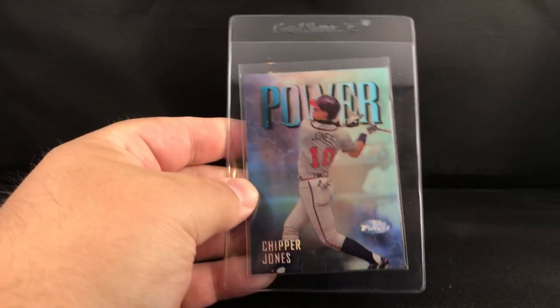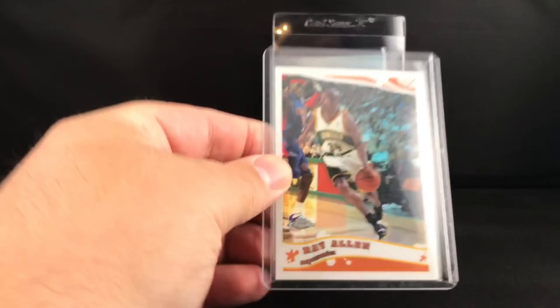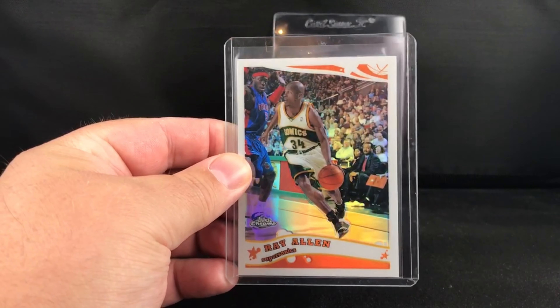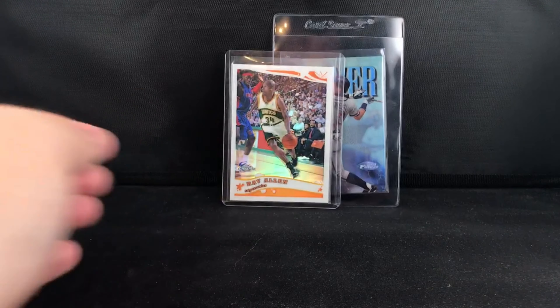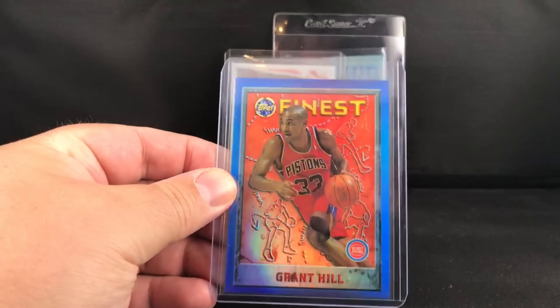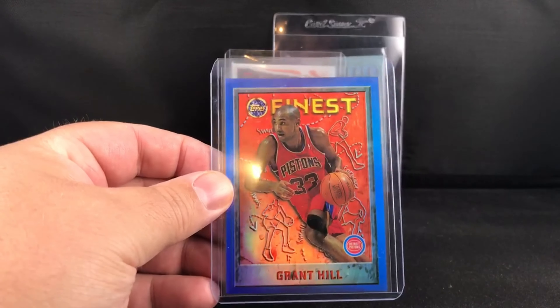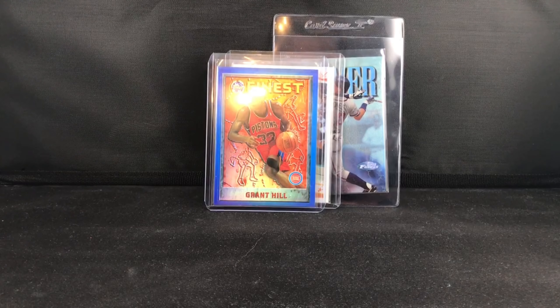Picked up this Ray Allen Topps Chrome refractor — looks pretty good, I'd say probably a nine, so I'm probably gonna hold off on signing that for a little while. Grant Hill 95 Finest, probably my favorite Finest set for basketball. Little off-center top to bottom, but overall love the addition.